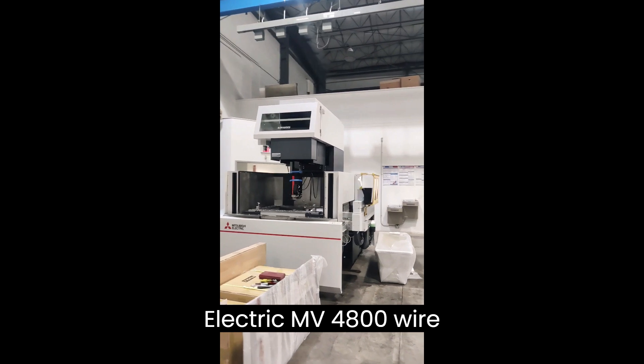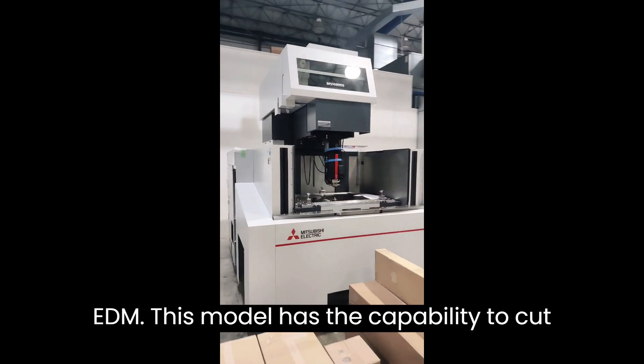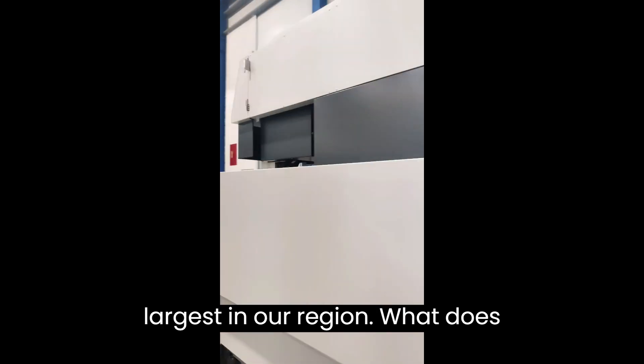Meet our new Mitsubishi Electric MV4800 Wire EDM. This model has the capability to cut up to 20 inch thick material, the largest in our region.